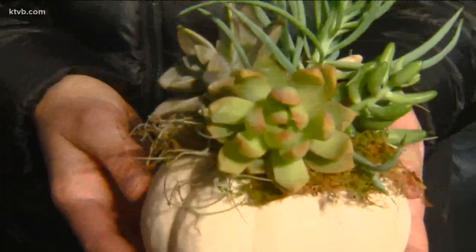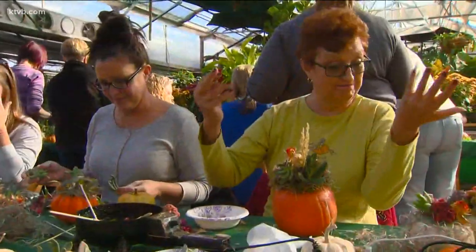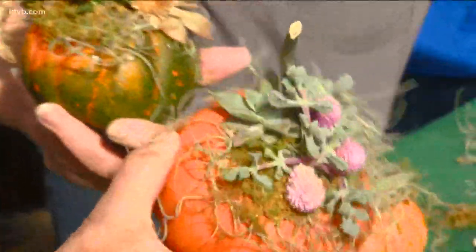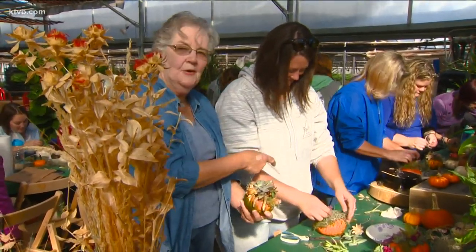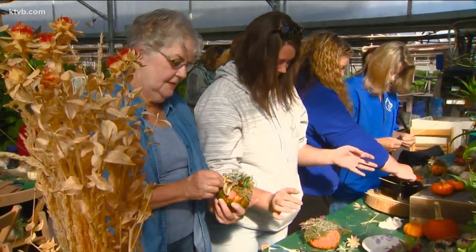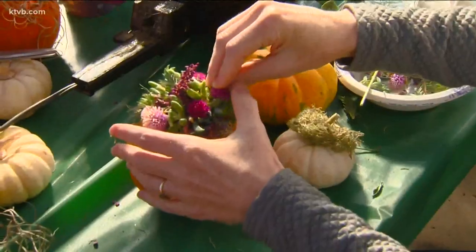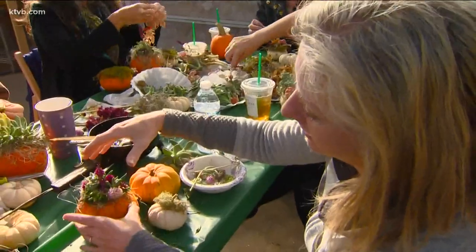Look around for inspiration — there's plenty of that. And if you don't like it, you can take some of it off. Nothing's permanent. One participant wanted hers to be natural, another a little feminine, and some just start poking things in. One lady is a planner — she plans it all out, then takes it apart and glues. Others just do it as they go. Elevation is key: the higher you go, the better. Pack them as tightly as possible — the more the merrier — with a burst of color on every corner.